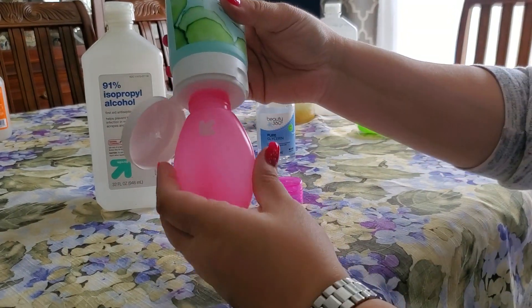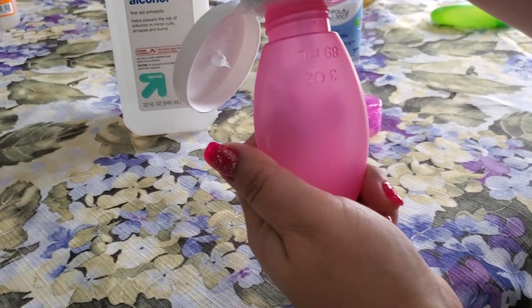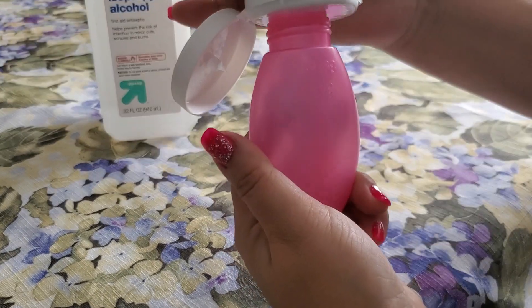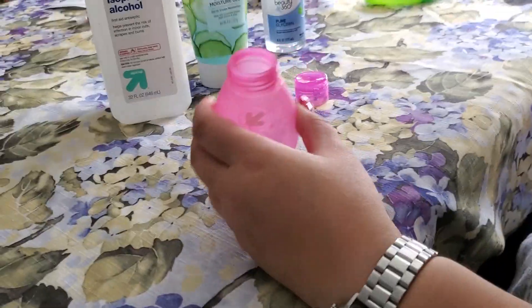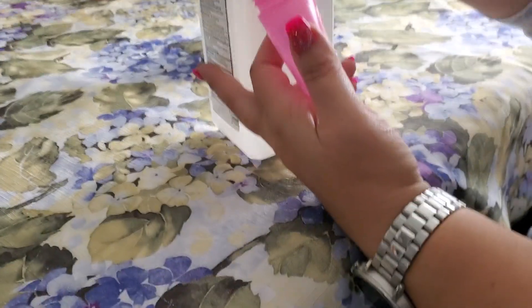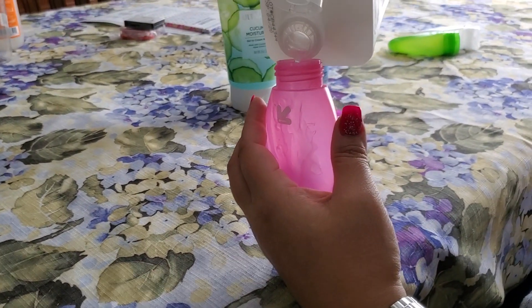All you're going to do is start with the lotion and just squirt some of that in there. It's a little difficult to see, but you want to do about equal parts of the aloe and the alcohol — about 50/50.